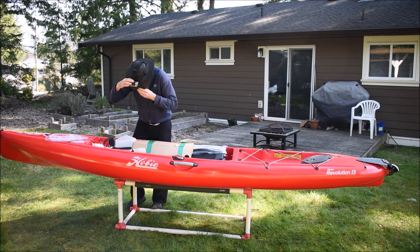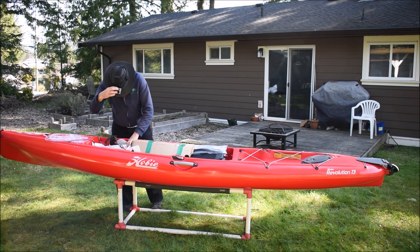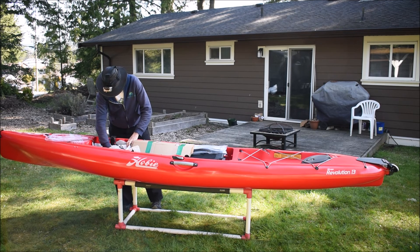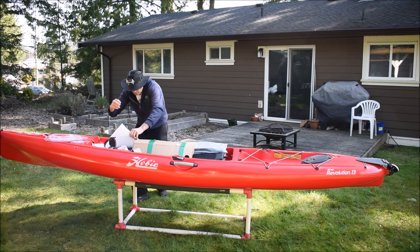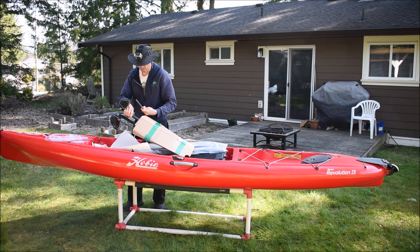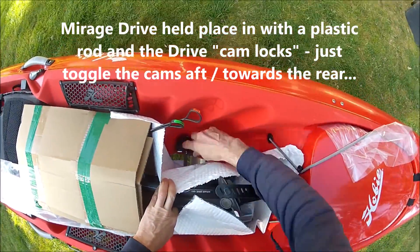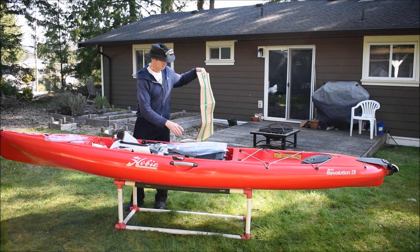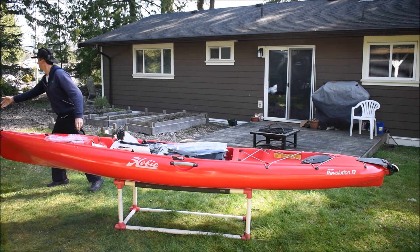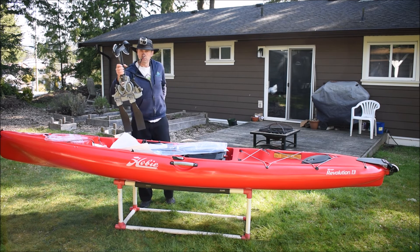Down in here you can see what holds the Mirage Drive. Get your release and put the pin forward on the other side - pin forward. The Mirage Drive is held in with this piece of plastic and a zip tie. Remove the piece of plastic, discard that, and it won't be needed anymore. Lift it up, take the cardboard off, recycle that. Remove the zip tie.